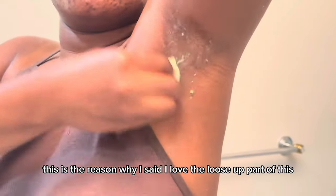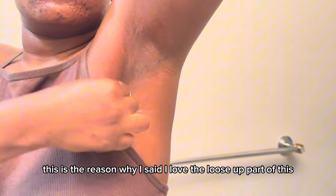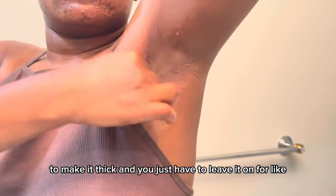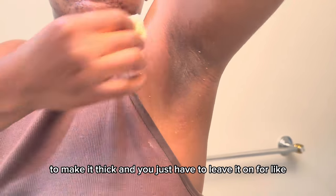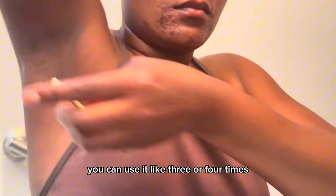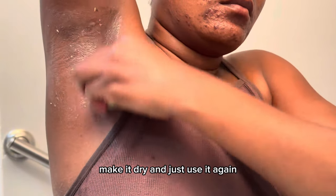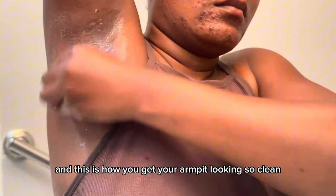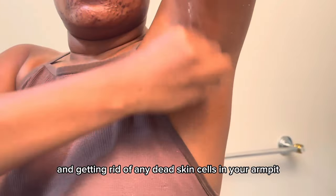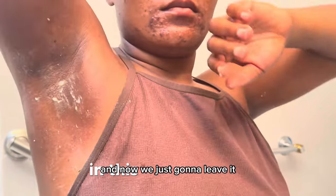This is why I love the looser consistency — you can use it three or four times, letting it dry and reapplying. If you prefer a thicker mixture, add more baking soda and leave it on for about 40 minutes. Either way, this is how you get your armpit looking clean and get rid of dead skin cells. I hope I taught you something in this video.